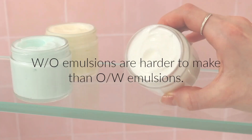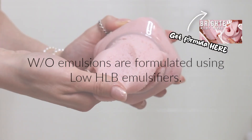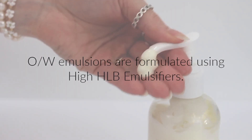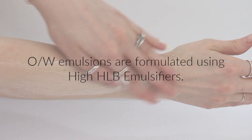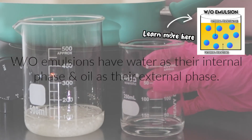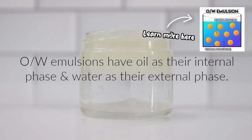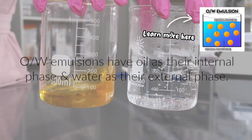Water and oil emulsions are harder to make than oil and water emulsions. Water and oil emulsions are formulated using low HLB emulsifiers, while oil and water emulsions use high HLB emulsifiers. Water and oil emulsions have water as their internal phase and oil as their external phase, whereas oil and water emulsions have oil as the internal phase and water as the external phase.